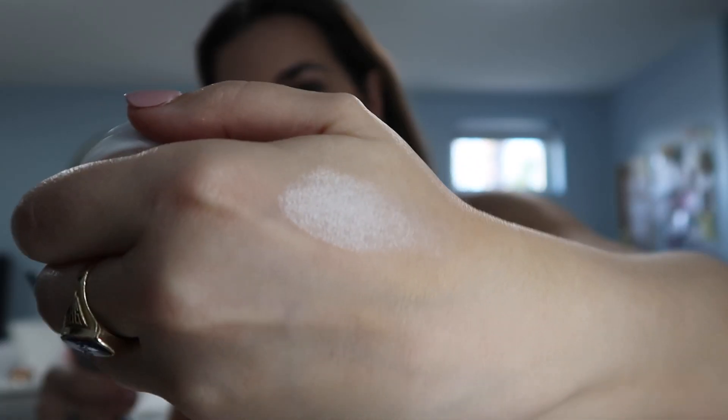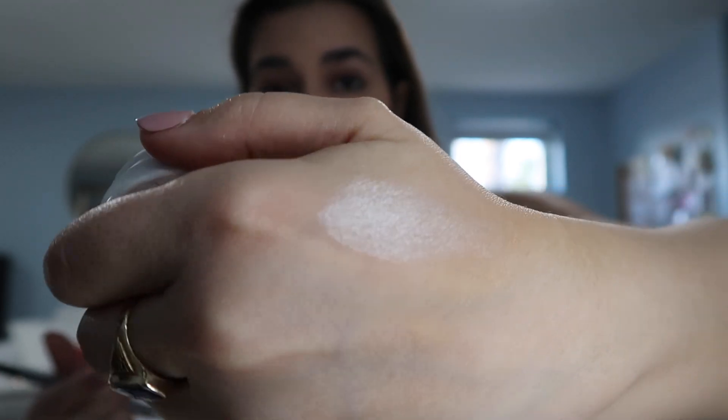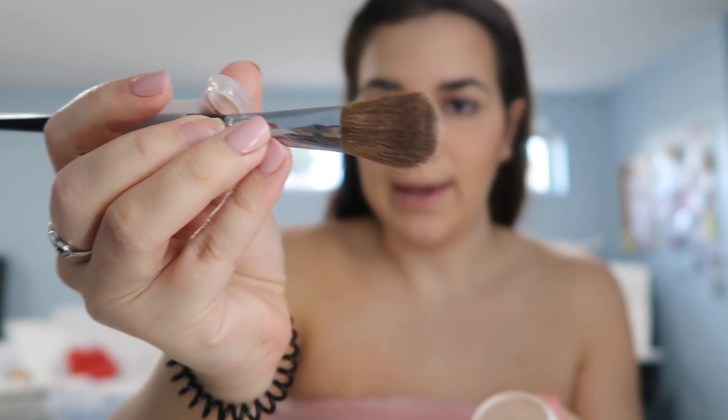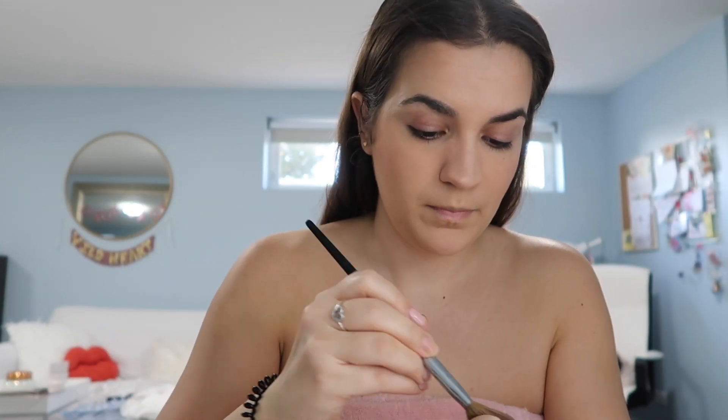Then I go in with a little more highlight — I have so many highlights, I literally have the most highlights. How do you even go through a highlight? You don't. This one is from ColourPop and I'm obsessed with it — it's called Flexitarian, oh my god it's so pretty. I use the 98 Pro Highlight brush from Sephora, pick some up from the top, and just go in right here on my cheekbones.